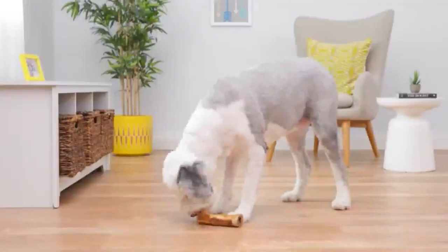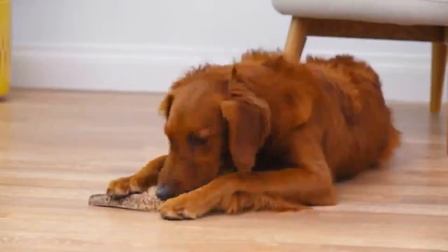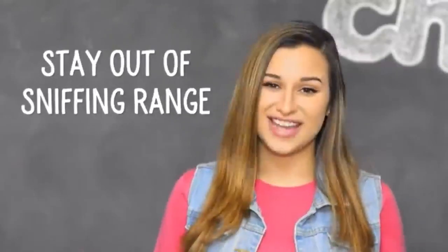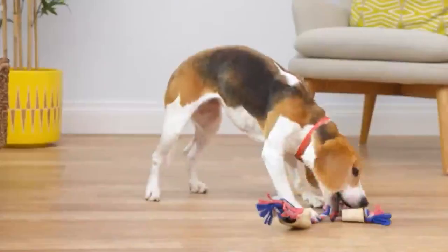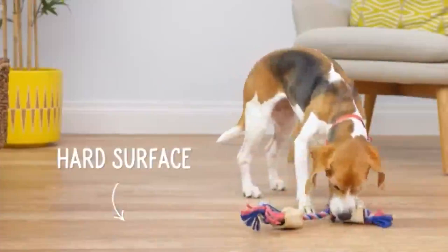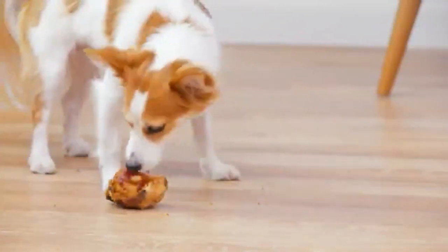That, coupled with their meaty flavor, makes dogs go crazy for them. But if you have a sensitive nose, make sure to stay out of sniffing range. These treats can also be a little messy, so always feed them on a hard surface for easy cleanup. And remember to supervise your dog while he chews. If any small pieces break off, take those pieces away to prevent a choking hazard.